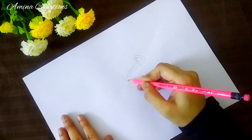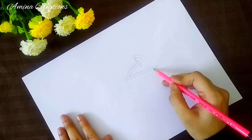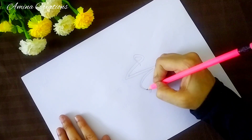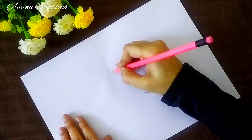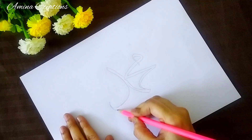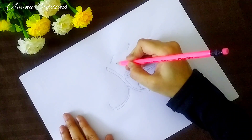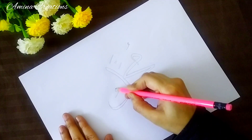First using a pencil, I am writing Mohammed in calligraphy style.